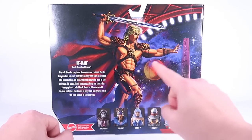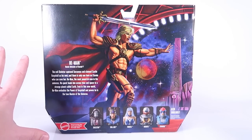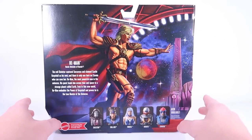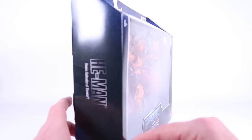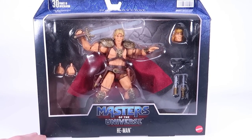Also, if you have Skeletor, the packaging lines up and makes one giant scene with He-Man doing battle with Skeletor in the Greyskull throne room — really cool stuff. Beautiful packaging. But let's get this opened up so we can get a closer look at our new movie He-Man.